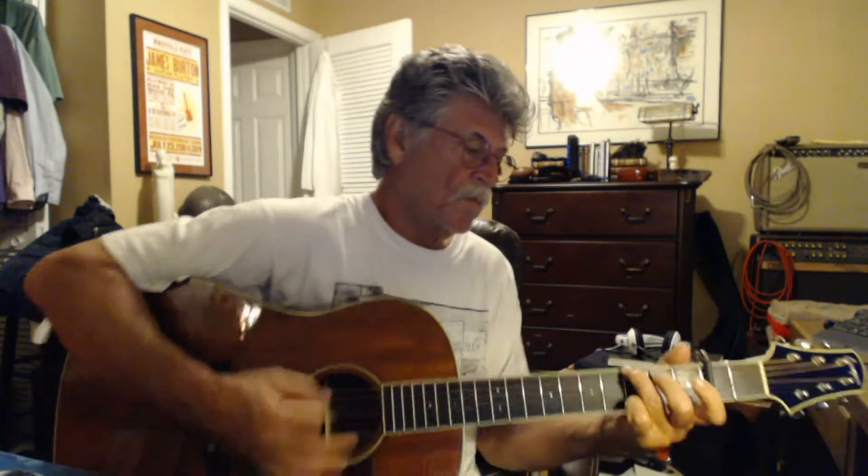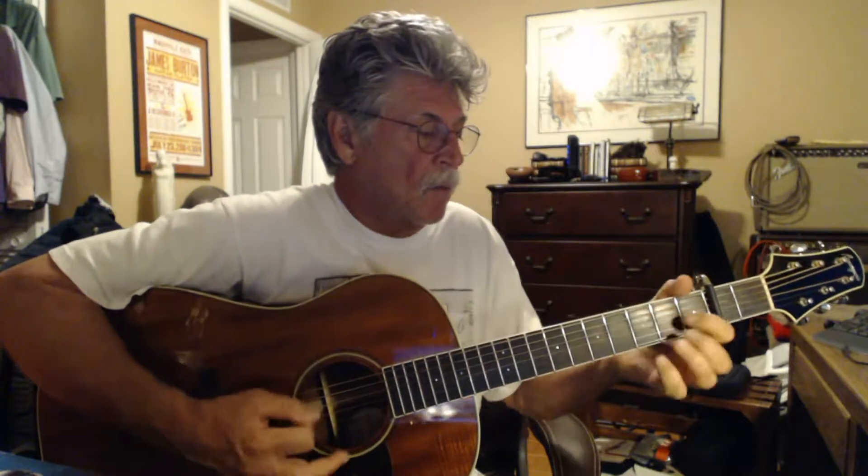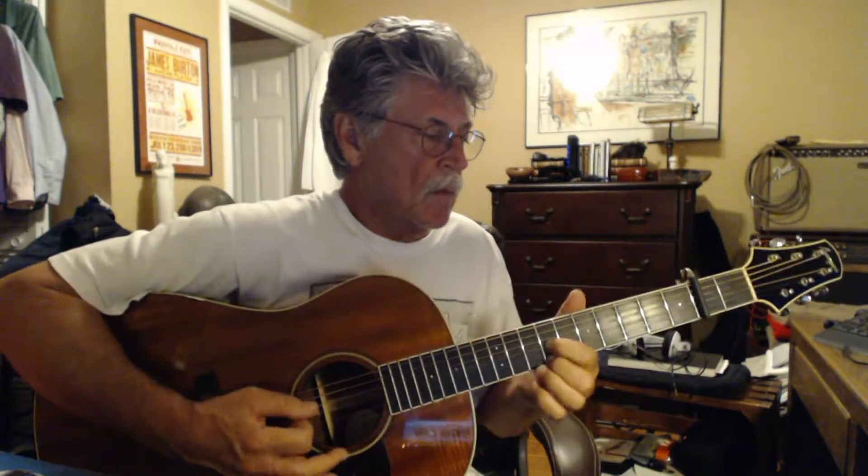A minor, G — this will be the chorus. A minor, G, A minor, G, A minor, G. A minor, A minor, G, B.